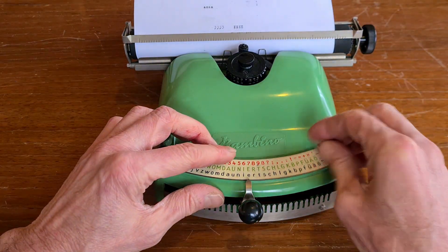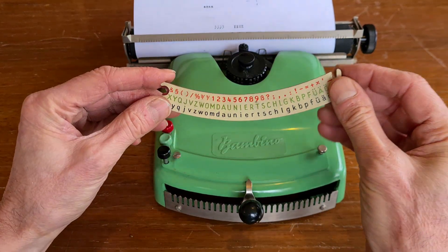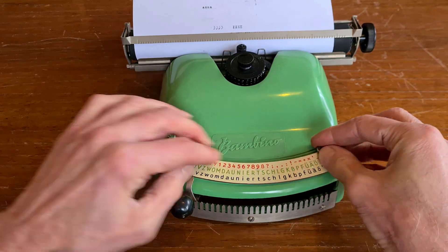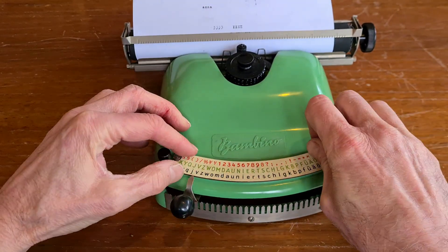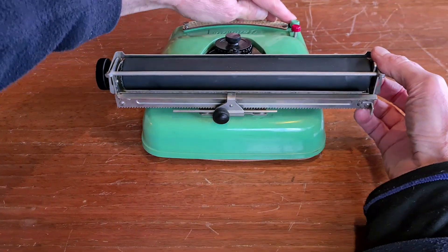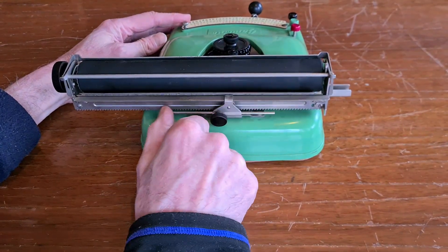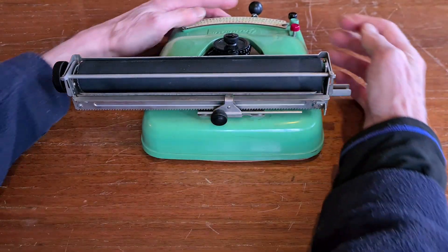It's also very easy to change the layout. You can use the layout of different languages, special symbols, etc. Here in the back there is a margin. An intelligent and simple solution — the same as the Folio 7 we saw before.